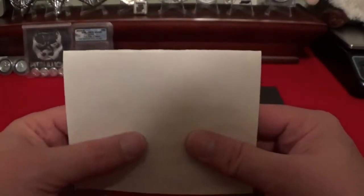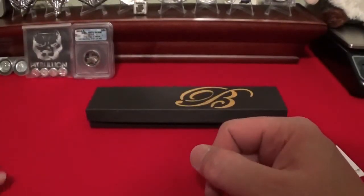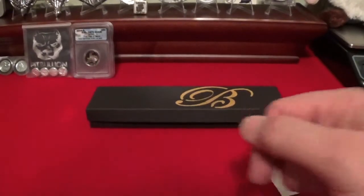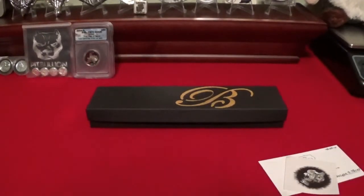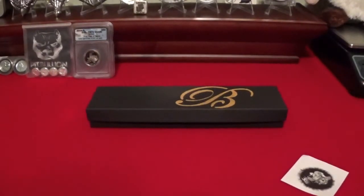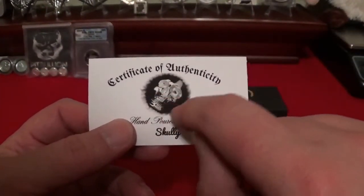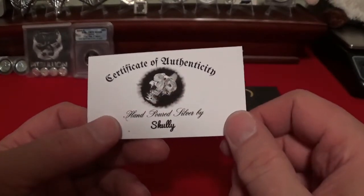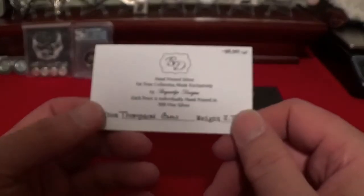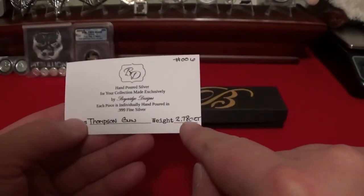The funny thing is I still had a few left when we talked about this trade. But what's funny is how it worked out — he sent me the number six Thompson that he poured, and I sent him my number six Slacker bar. The two sixes just passed each other in the mail. Here is the certificate of authenticity — there's Scully's trademark skull. Hand poured silver by Scully. Number six: Thompson machine gun, weight 2.7 ounces Troy.